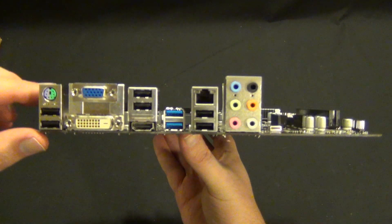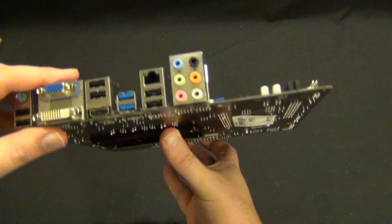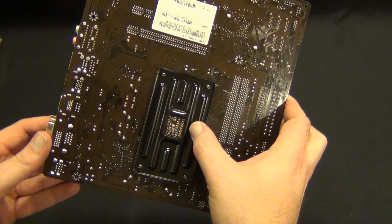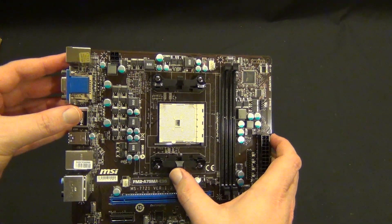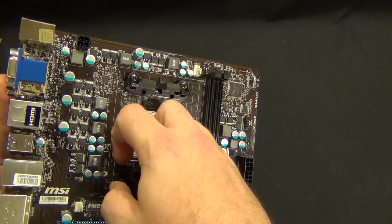Extremely well-featured. And on the back, of course, you have the very nice substantial built-in backplate for the AMD parts — I wish Intel would do this and include the mounting gear with the boards. And then of course the FM2 socket.